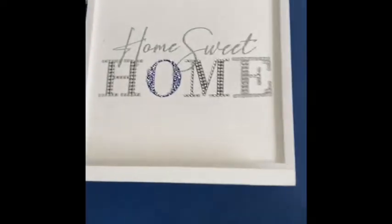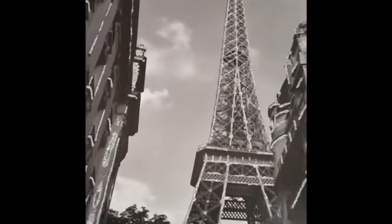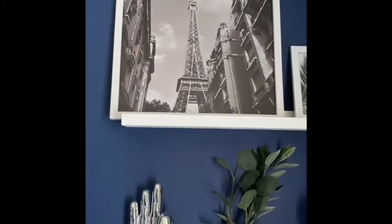This is what they look like in my living room on my little picture shelves. I think they're absolutely stunning and I'm a really big fan of these pictures - I think they've come out lovely.